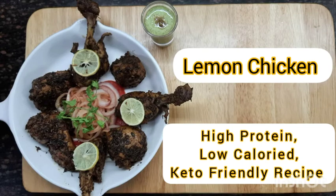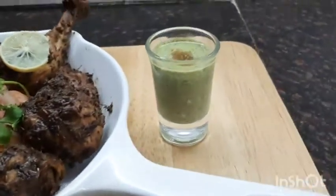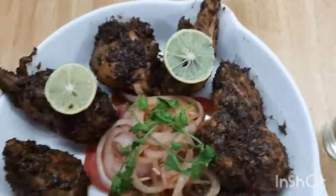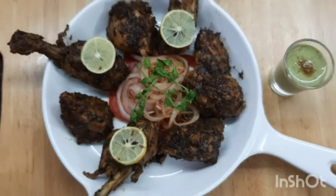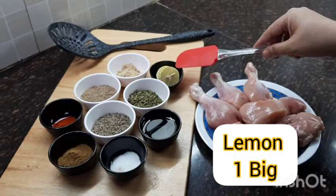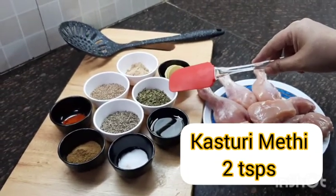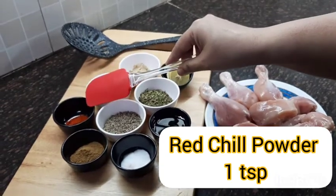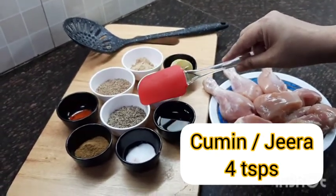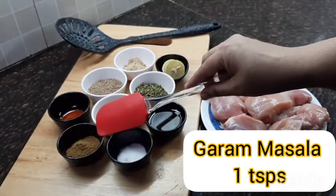It can also be served as a side to a main course. The best thing is that it is an instant and easy recipe for which we need simple ingredients available in your kitchen. For the recipe we need dry mango powder, lemon, carom or ajwain, kasuri methi, red chili powder, cumin or jeera, oil, garam masala, and salt.